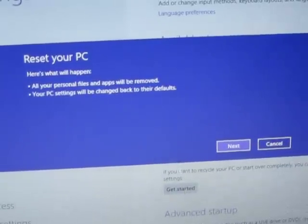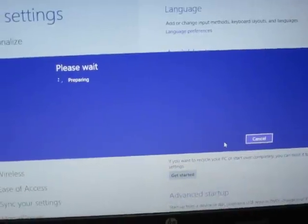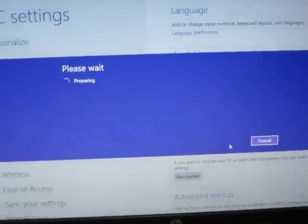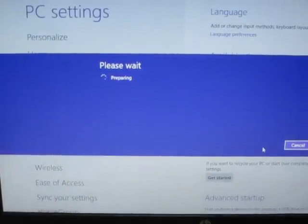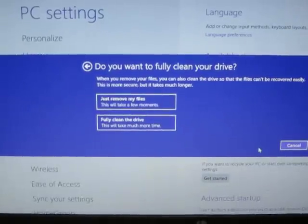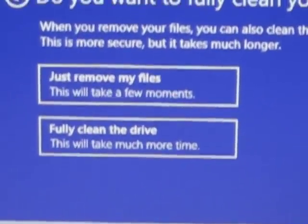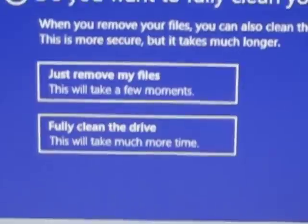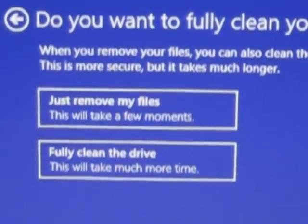I'm going to press Next. Okay, here it's saying "Remove my files" or "Fully clean the drive" — those are the two options. We're going to press Next; what we're going to do is remove the files.